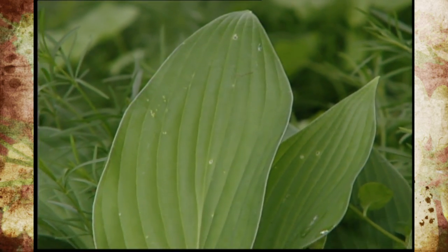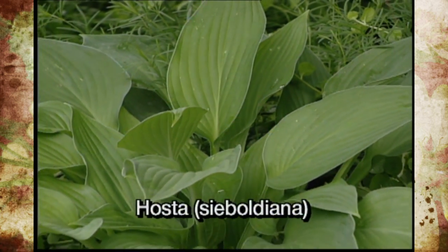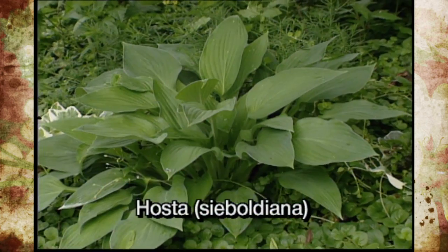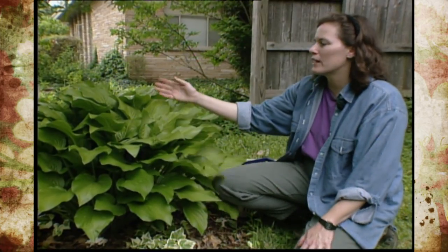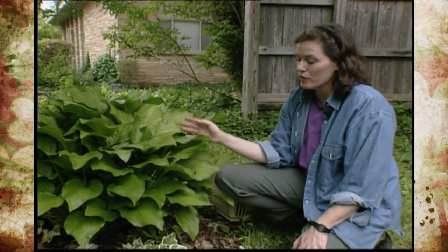Then on beyond that, I've just planted one that is hosta sieboldiana, and it is a blue form that has a blue bloom or waxy coating over the foliage and gives a totally different look in the landscape. All of them will bloom eventually, although some like this are more noted for their flowers than almost any other feature about them.